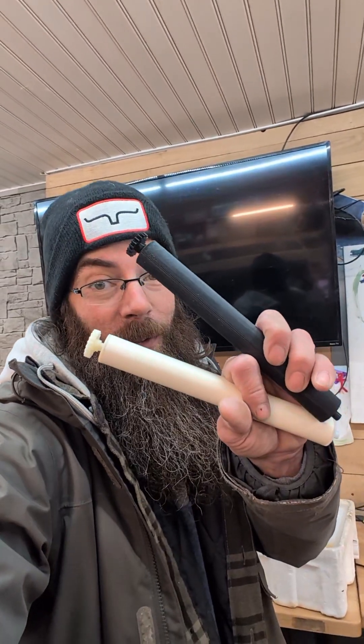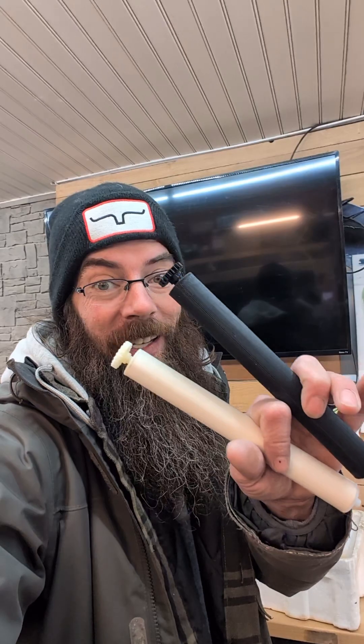I pulled out my incubators for hatching season but when I pulled them out I left one of the rollers laying around and the dogs got to it and basically chewed half of one of these things. I would have normally rendered a quarter of this incubator useless but because of 3D printers I was able to design and print my own and it works.